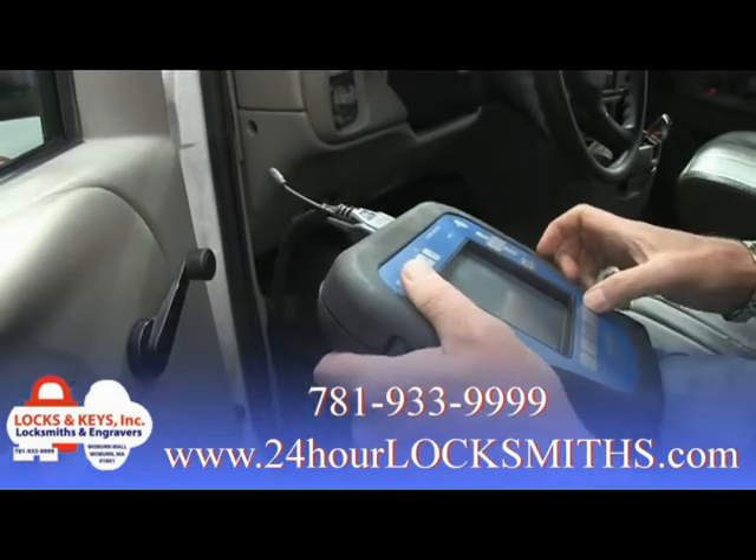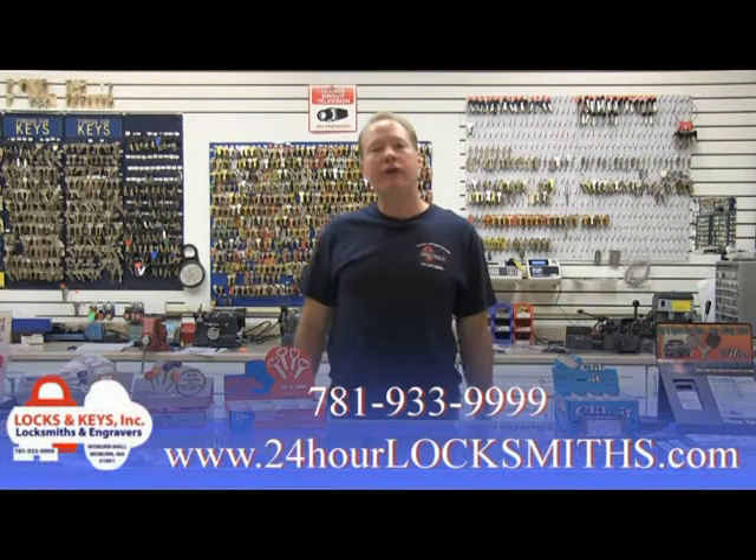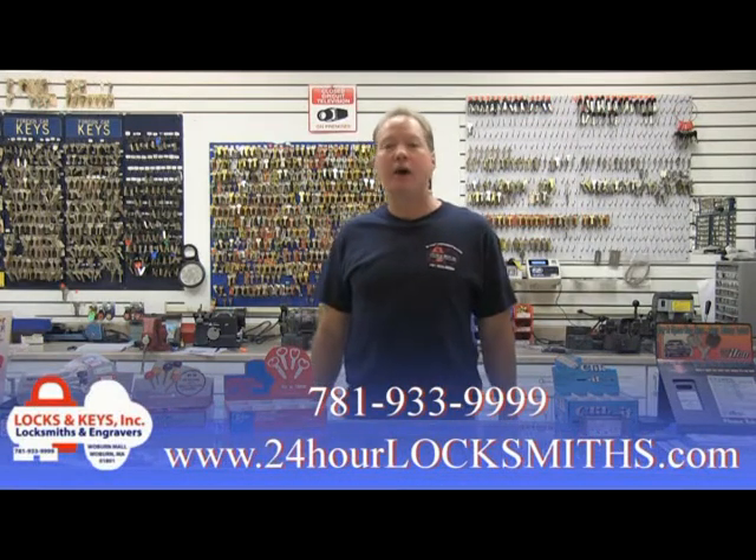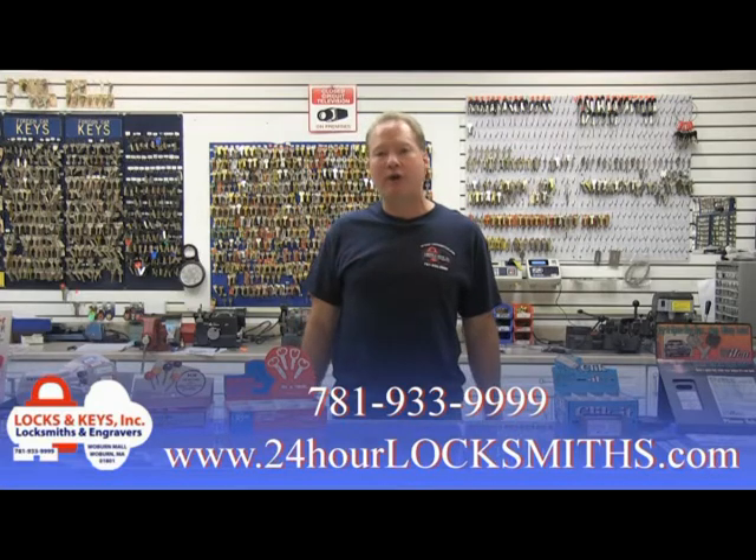Our locksmiths can also program auto remotes and remote head keys to your car. Call Locks and Keys at 781-933-9999 or visit our website at www.24hourlocksmith.com.